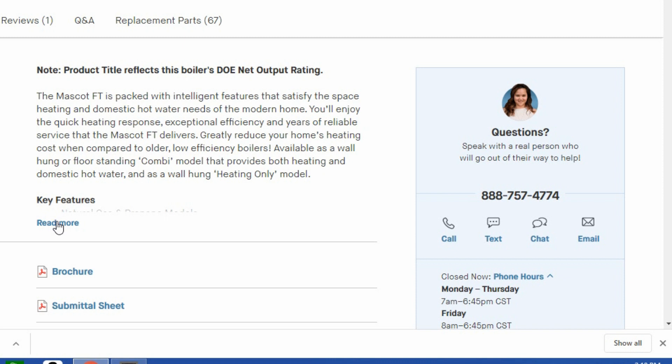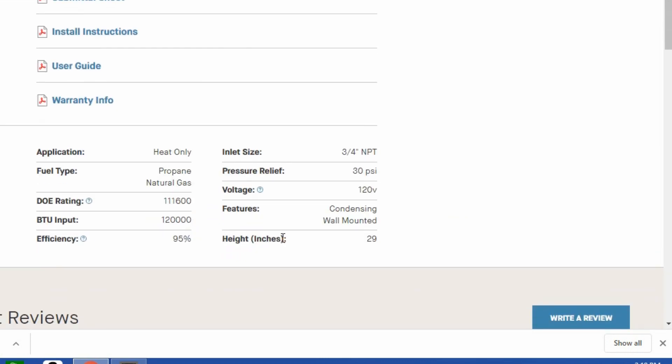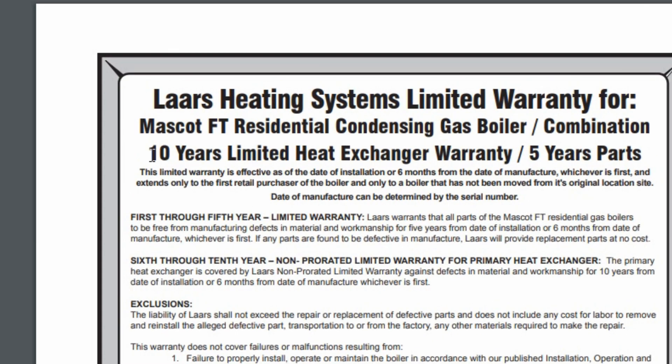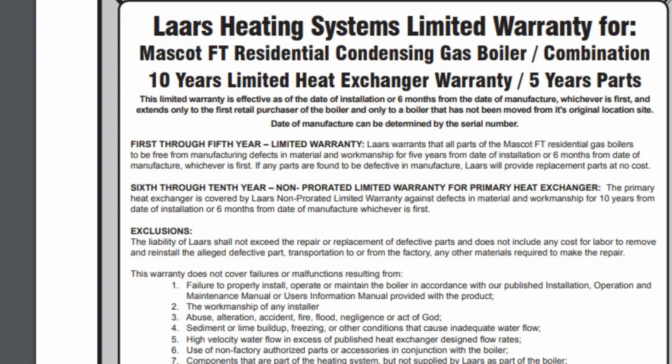This dedicated boiler is 95% efficiency. The Takagi is actually 93–94% and is modulating just like this one, though Takagi doesn't show the modulation ratio. Looking at the warranty: 10 years on the heat exchanger and 5 years parts. So that tankless one actually beats it by 5 years on a heat exchanger.